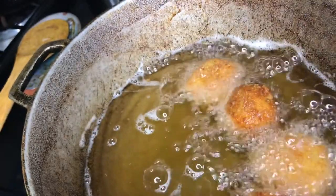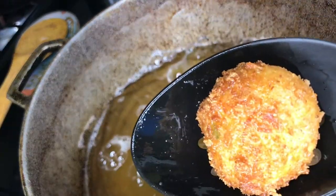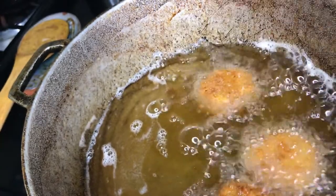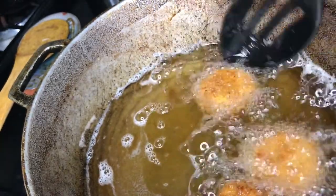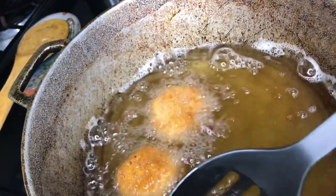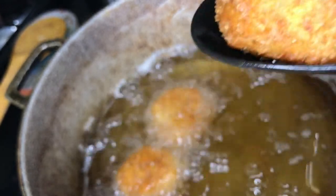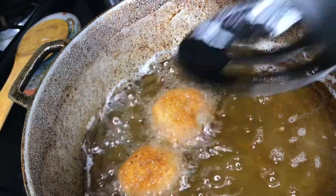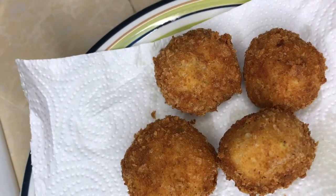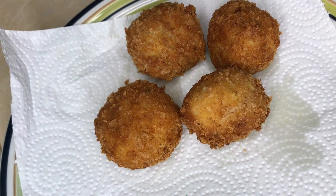Oh, it's so pretty! Guys, oh my gosh, look at that! That's about 4 to 5 minutes in total — you just want them to get golden brown. This one can come out too. Look at that, loves! I can't wait to taste these. I took them out and they're on the sheet soaking up all the excess oil. When we're finished frying we'll let you know how they taste!